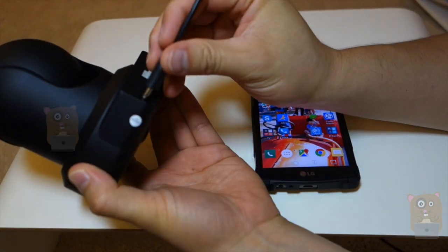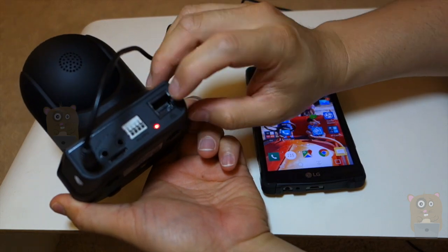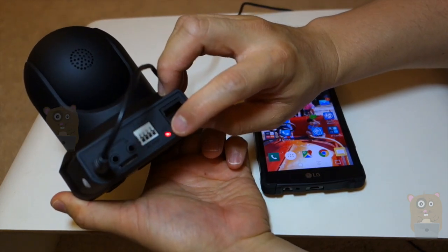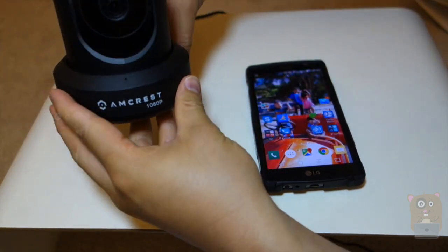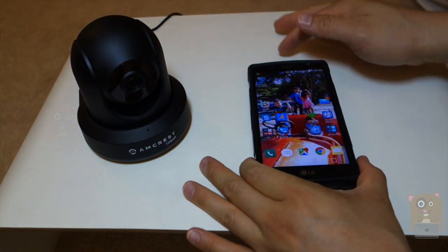First thing I'm going to do is plug the power into this unit, because it takes about 30 seconds for it to boot up. When I first plug it in, the LED status on the back is orange, then it'll turn red, and the unit will start to pan, tilt, and scan the room partially, and that's fine.